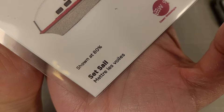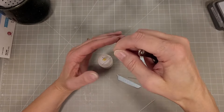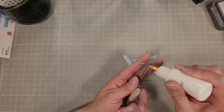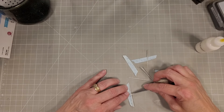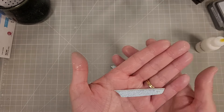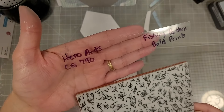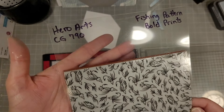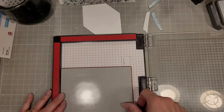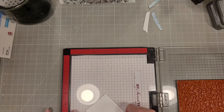Next we have the Set Sail die set, and I'm going to take the die that cuts the hull of the boat, the die that cuts the cabin, and the detailed edge of the hull. I die cut some brushed silver cardstock for the decorative edge of the hull. I used some of the ink smushed background cardstock to create the hulls of the boat since I had some leftover.